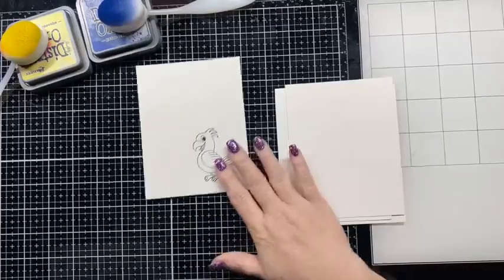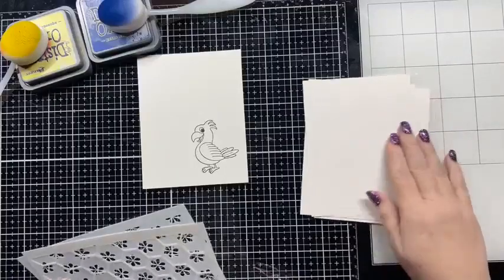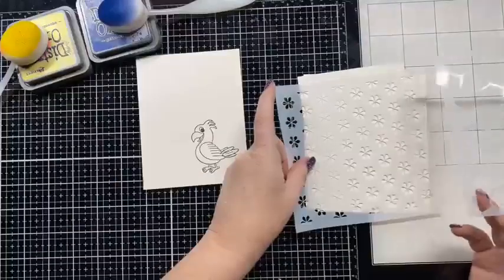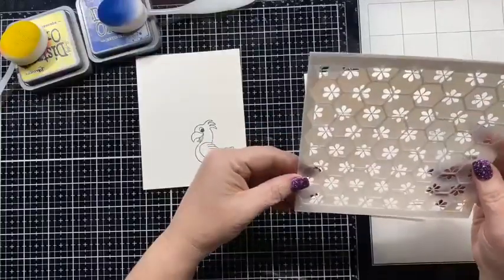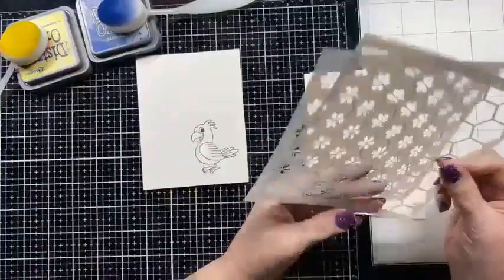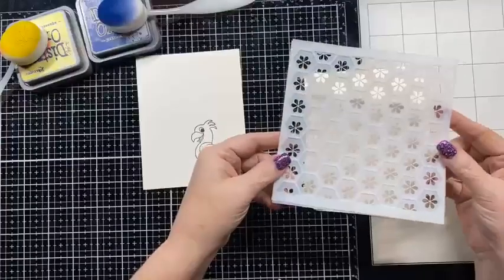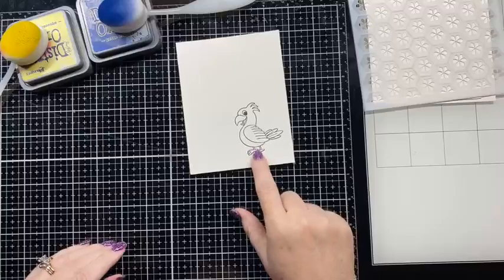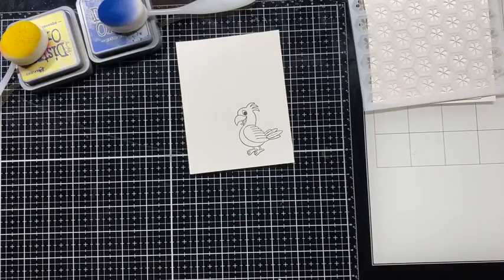I'm going to color this little guy up first, and then I'm going to play around with the background, because I haven't decided if I want to do the hive or the flowers or both. I got several pieces of paper so we can play with them all and decide what we think. I'll set that aside and we'll come back to that afterwards, but let's go ahead and start with coloring this little guy.